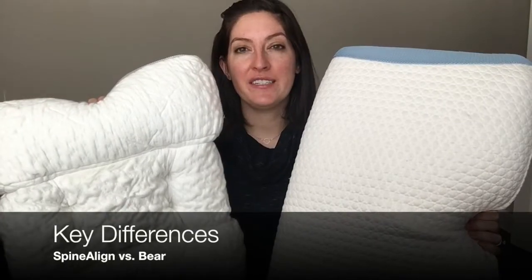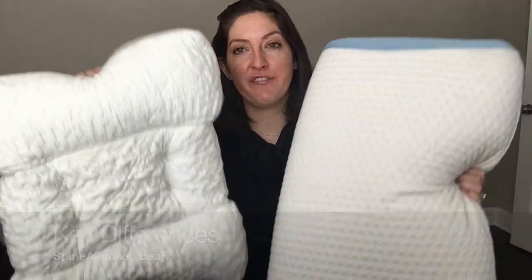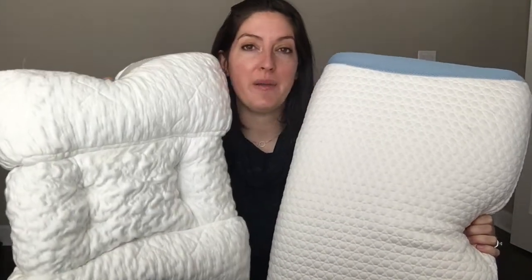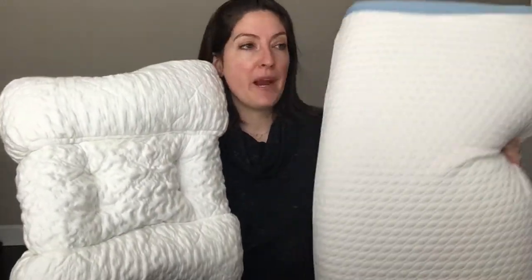There are quite a few differences between these two pillows, especially from the design standpoint as you can tell. I'm going to go over the highlights right now but definitely check out the full comparison up on mattressclarity.com for all the details. Starting with the shape, the Dr. Loss Spinaline pillow is a contoured shape pillow, while the Bear pillow is more of a traditional shape. Both will fit with a queen pillowcase, but the Spinaline pillow comes in one standard size while the Bear pillow comes in queen and king sizes.